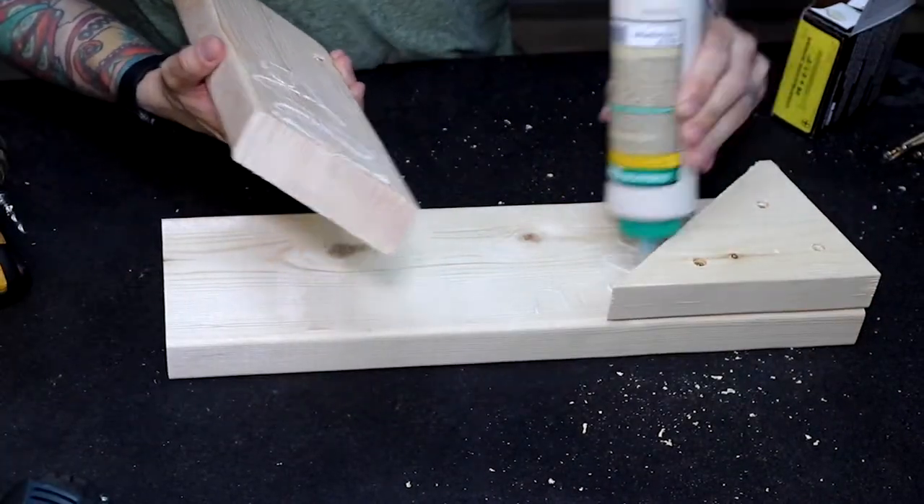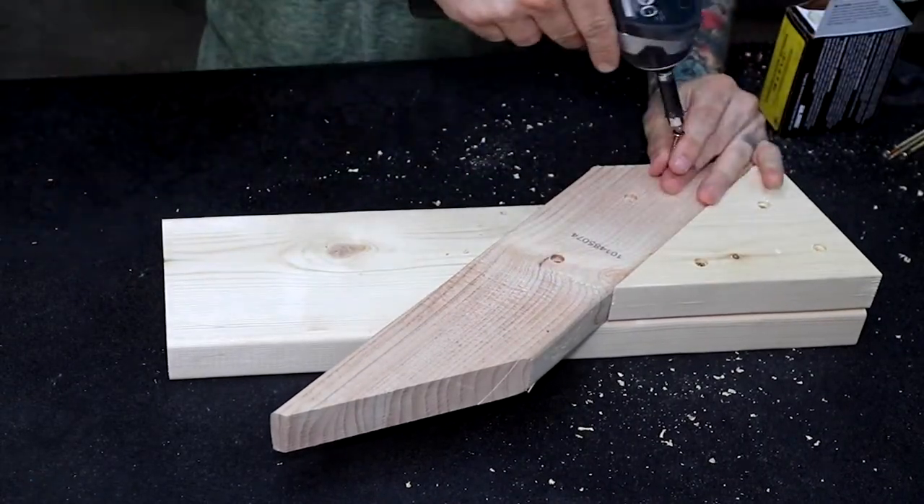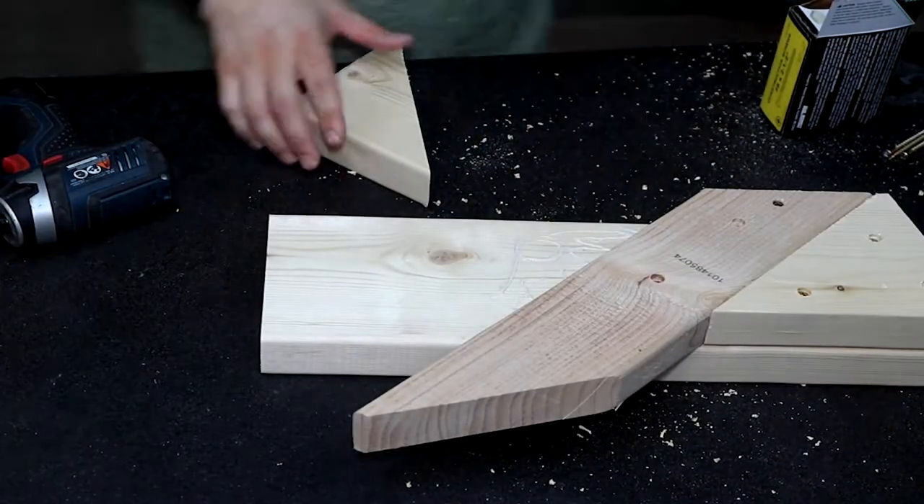To assemble, I used lots of wood glue, screws, and a couple of bolts. This deadlift jack is going to be supporting a lot of weight, so I want to make sure it can handle it.